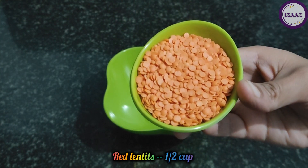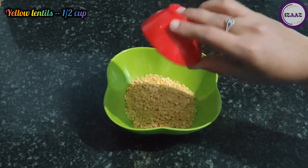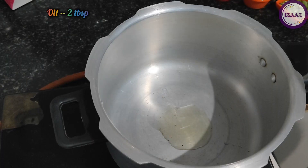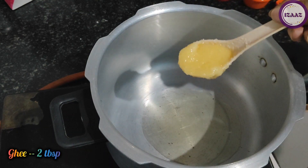Then we will take half cup of masoor dal and half cup of moong dal, and wash both of them well. Now we will add 2 tablespoons of oil and 2 tablespoons of meat.